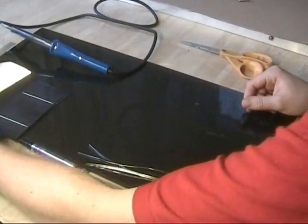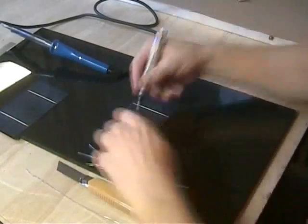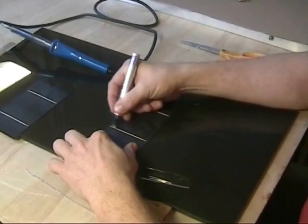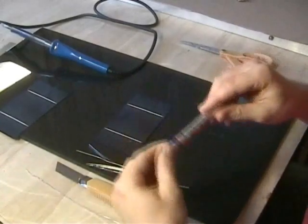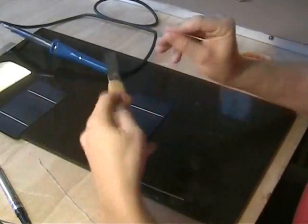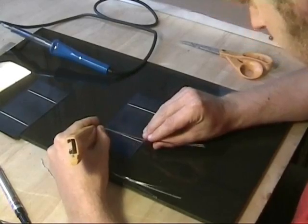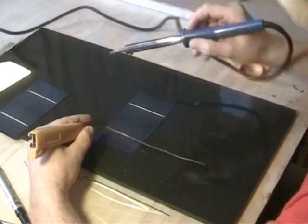Let's try and put this together. I take one of these cells here, get the flux pen, and just give it a good rinse down with the flux pen. Then I take a piece of tabbing wire and use this knife here to make sure I've got a nice position for it.